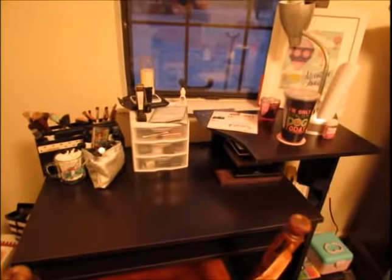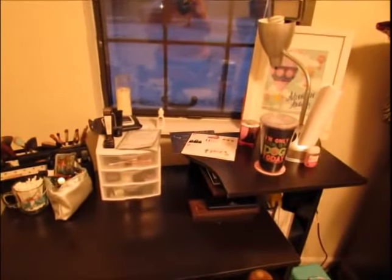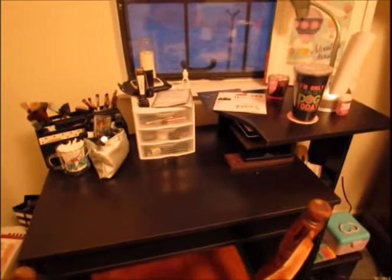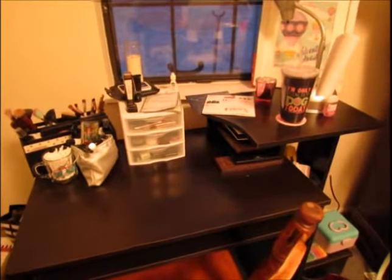Hey guys, I'm going to be showing you my workstation for my makeup and recording. This is take two of this video because apparently the other one didn't record, or I thought I made the whole video but I didn't — it was longer than I wanted anyway. So this is just my basic setup from the get-go.